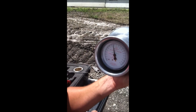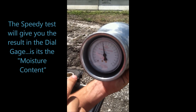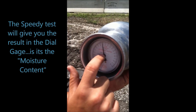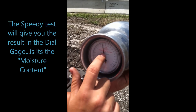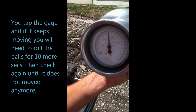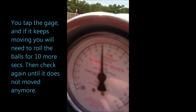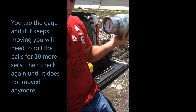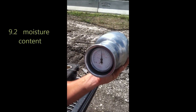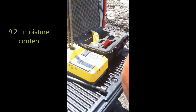Now look at the dial gauge. It says nine, but tap it a little to see if it's still moving. Tap it — see if it keeps moving. Is it steady or still moving? It's steady, it's not moving anymore. But if it still moves a little bit, roll for 10 more seconds and check again. Right now it's not moving, so it's 9.2. Each of the little lines is two — so 9.2 is your measurement.